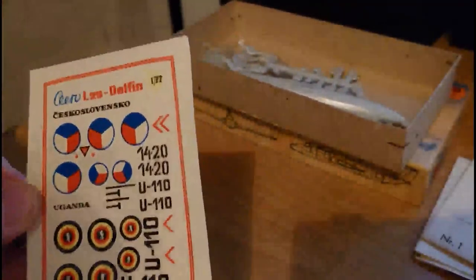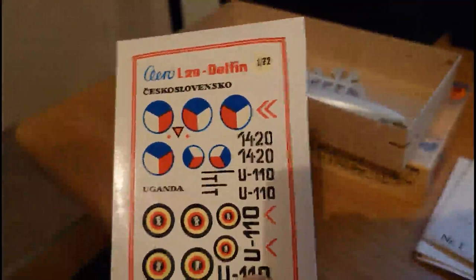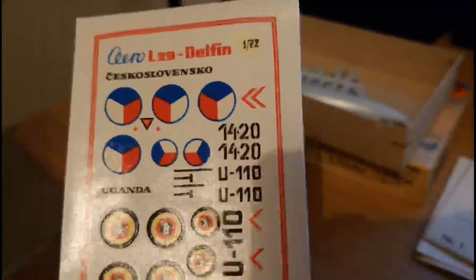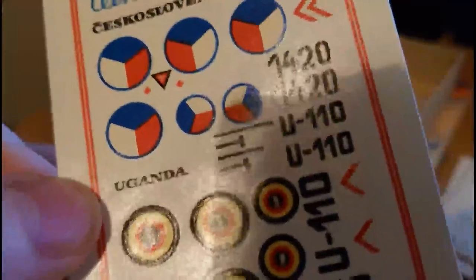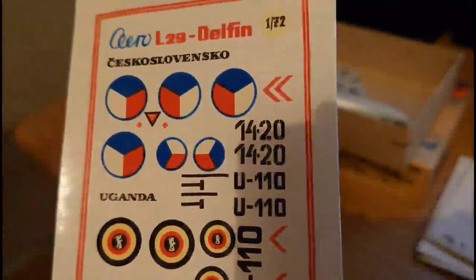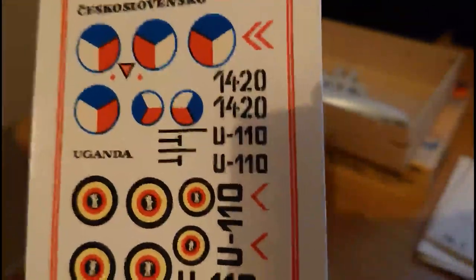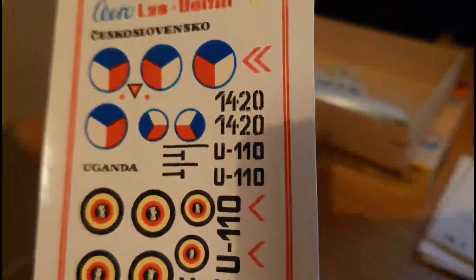The decals on this kit are pretty shabby, to be honest. The backing film is reasonably fine - I've used KP markings before and they work okay without issues. However, the register and quality of the decals just isn't really up to scratch with modern kits. But these decals are from 1971, so that's probably what you can expect.